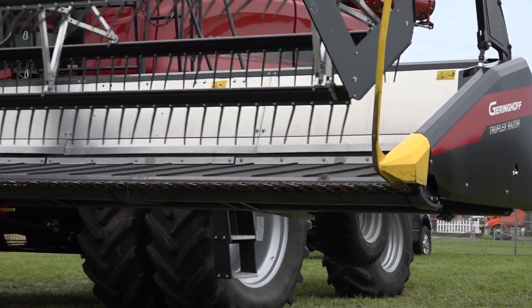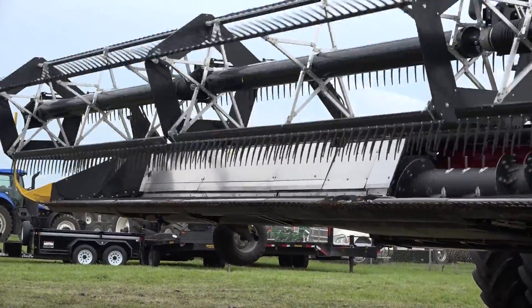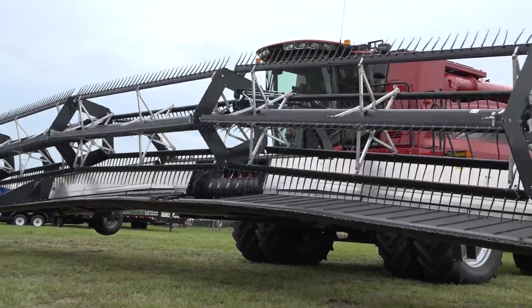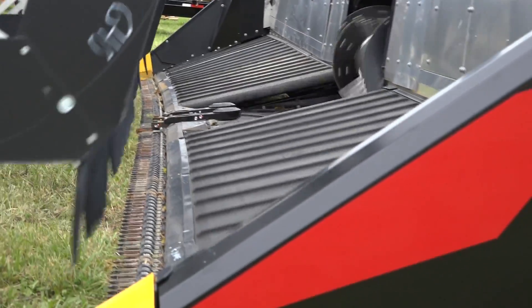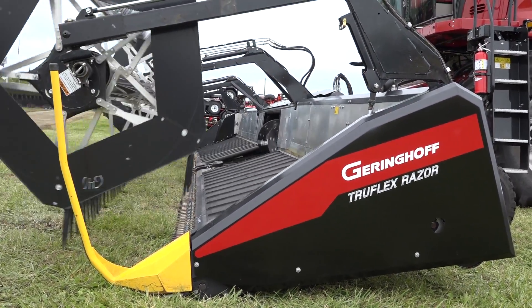Some of the little things we've done that made a big difference for operators last year: we put LED after-cut lights and LED cut lights that shine both behind and out in front on the corners of this head. It sounds like a small thing, but as soon as it got dark and we turned those lights on, the guys' faces just lit up. They're saying, 'Wow, I can actually see the ends of my 40-foot head now — I didn't even know they were out there when I was running the competitor head.' Just little things like that to make the whole experience better for the operator, because we know they're spending long days in the fields.